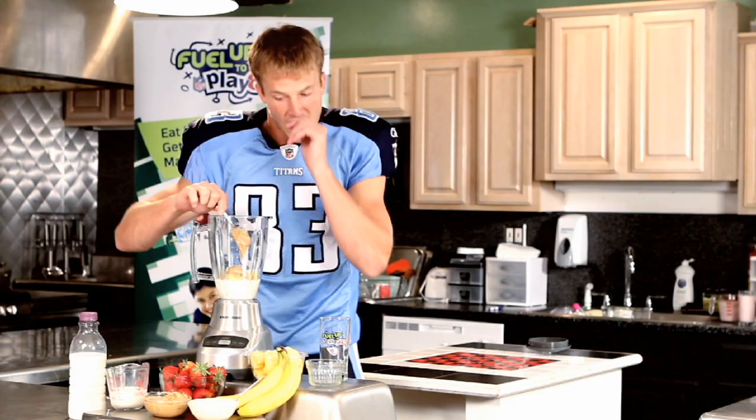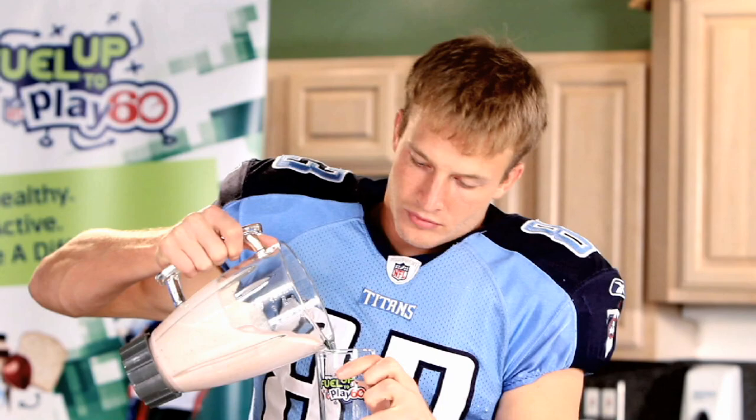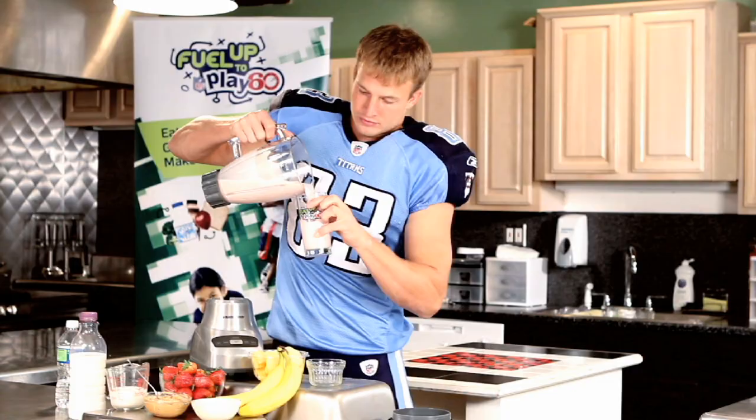Blend until all ingredients are well combined. Pour into a glass or to-go cup and enjoy.